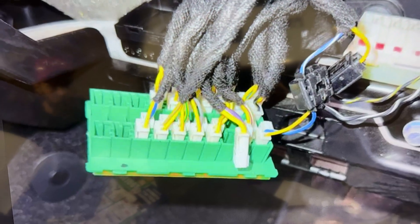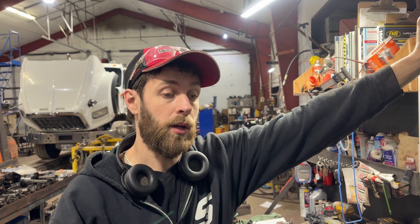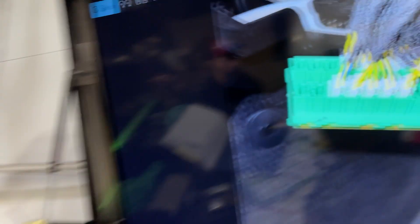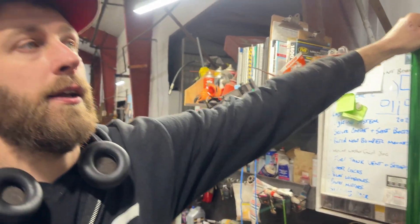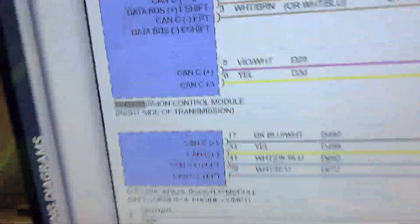It probably says 'no bus' on the instrument cluster. What we discussed was, while the issues were present, to go to the star connector located behind the glove box, which looks like this, and unplug them one at a time. Once you unplug the right one the issues go away. He found out it was the one with a purple wire with a white tracer and a yellow wire — connector C10 — and that wiring harness leads to the transmission.